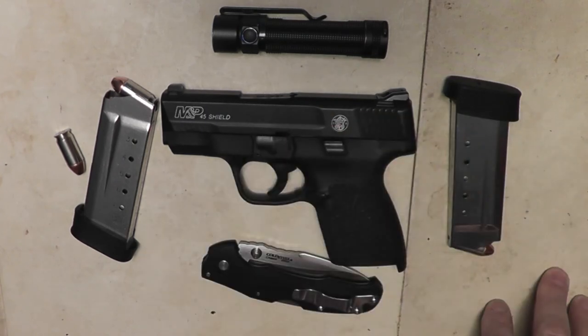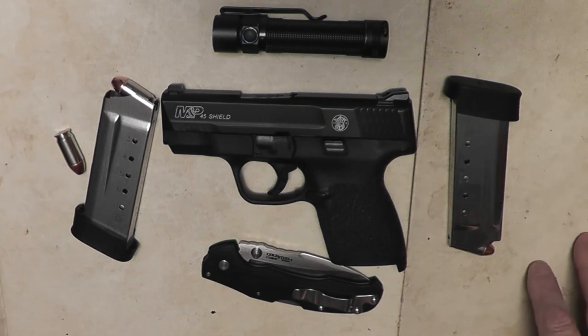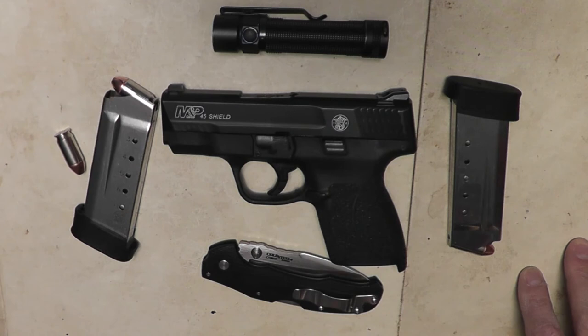Anyway, that rounds out my EDC. I did have a tactical watch but I don't wear it anymore. These are the basic components to my EDC. Really happy with it — I think I'm prepared for just about anything that comes along. I hope you found this interesting. This is Fire on Pop. You be safe out there. Support our military. Support law enforcement. And God bless you all. Bye now.